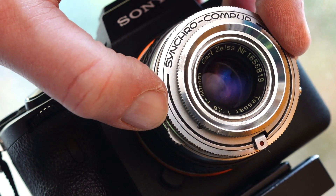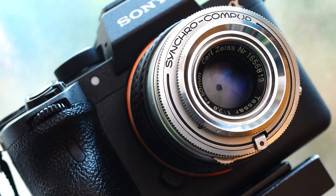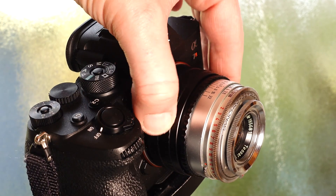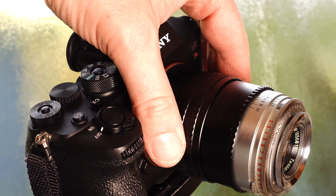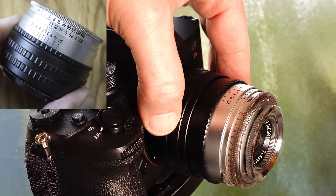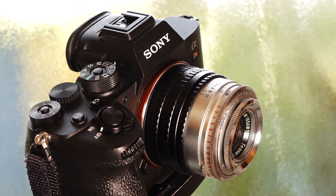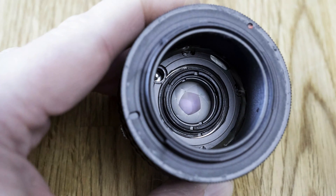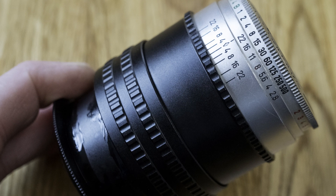Unfortunately, with the 50mm you have no way of reading the depth of field on the scale, as the built-in helicoid and the corresponding Contaflex camera is missing. The subject is brought into focus by turning the helicoid. Focusing to infinity down to the close-up range of around 20cm from the sensor level is possible, and of course this is possible with all set or attachment lenses. The helicoid used is made of metal, is very well manufactured, and enables precise and butter-smooth focusing.